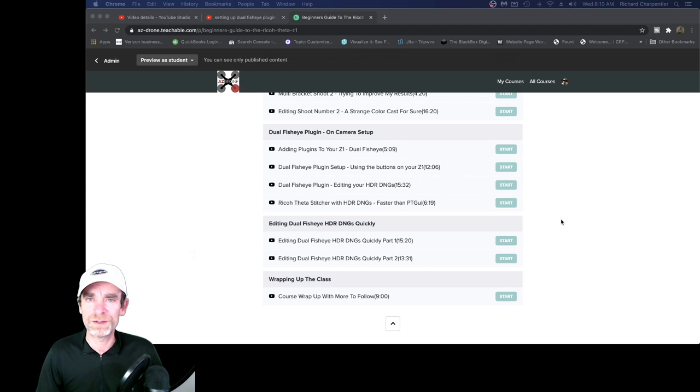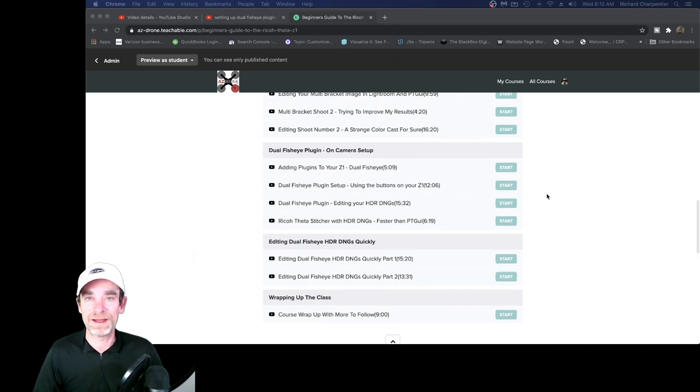Go ahead and check the class out. I hope that lesson on setting up the Dual Fisheye plugin was useful, because when I first started trying it out it was a little confusing. Hopefully the class series clarifies things and you can make more use of your Theta Z1. Thanks for stopping in and checking out the video and the tutorial — I hope it was enjoyable. Don't forget, every Monday at 8 a.m. Mountain Standard Time we do a live stream here, and questions and comments are always welcome. I'll look forward to seeing you on an upcoming live stream.